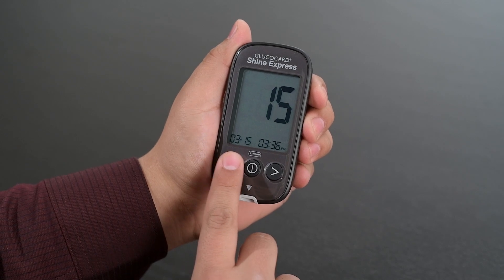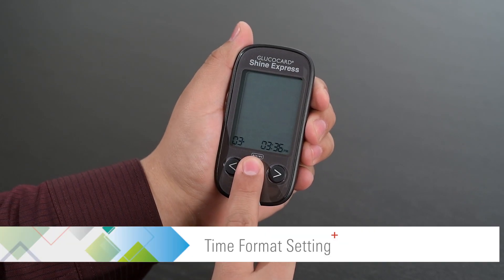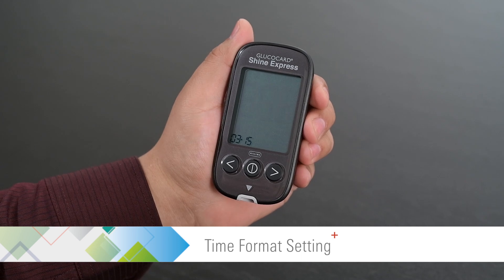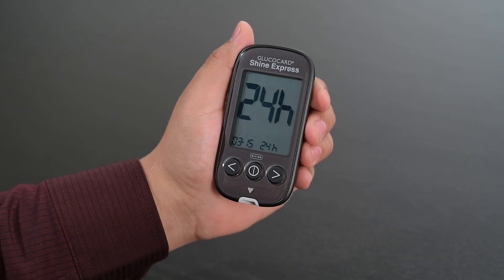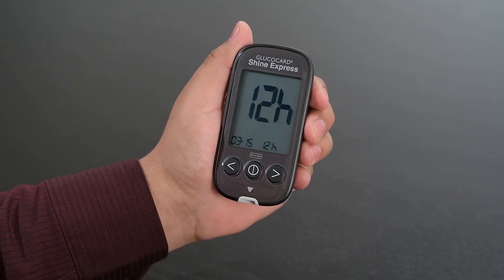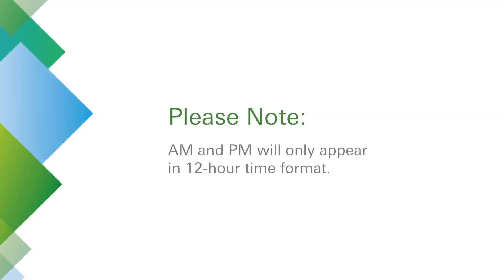Then press the center button to proceed to the time format setting. Use the left or right arrow buttons to select either 12-hour or 24-hour time format. A.M. and P.M. will only appear in 12-hour time format.